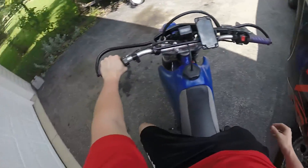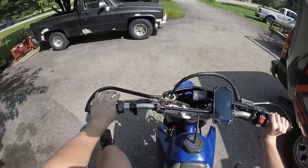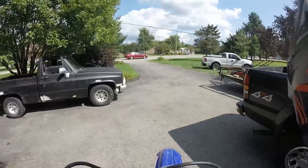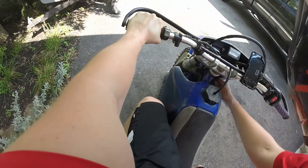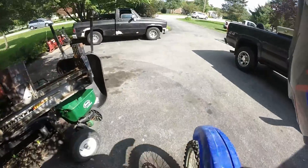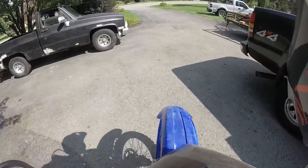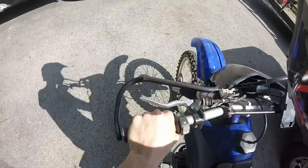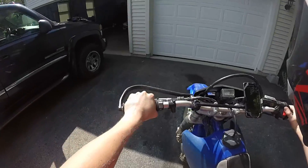We're going to try and bump start it. It's going to be a really weak bump start, so don't judge. Come on. Honestly, I just want to sell this thing. It's been such a pain in my ass. Why does it not even want to start anymore? I don't know. I don't want to do it anymore. I just want to sell it. 200 bucks. Who wants it?